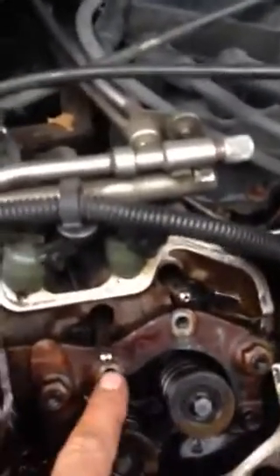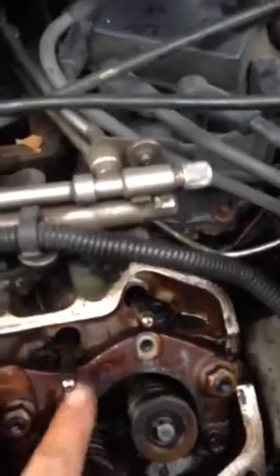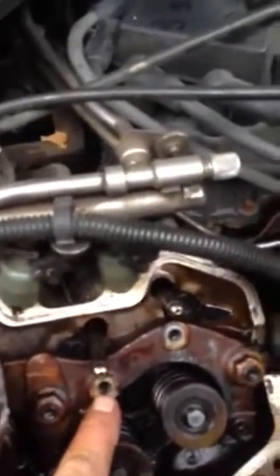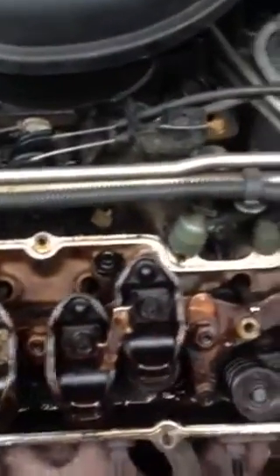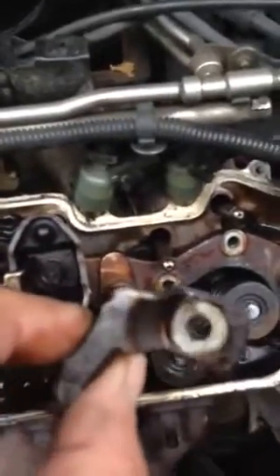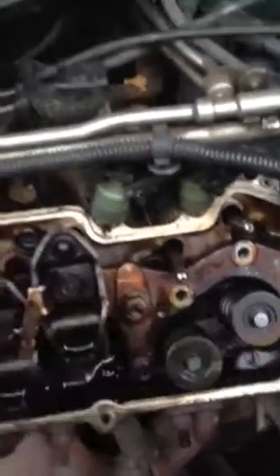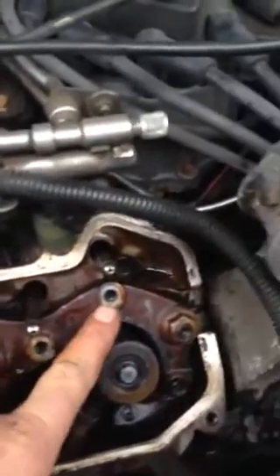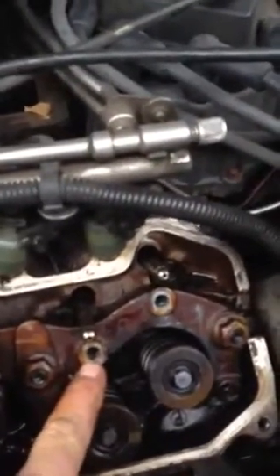What we're going to do here, instead of replacing all this, is take these two stripped holes and drill them up to the next size, re-thread them with a threading tap, and then ream out the rocker tie that goes between the two so the new larger bolt will fit through it. When we're all done, we'll have just a larger bolt and a larger hole, and put it all back together and good to go.